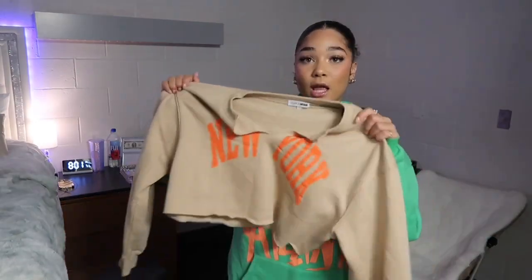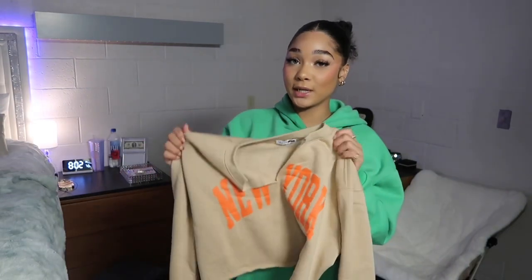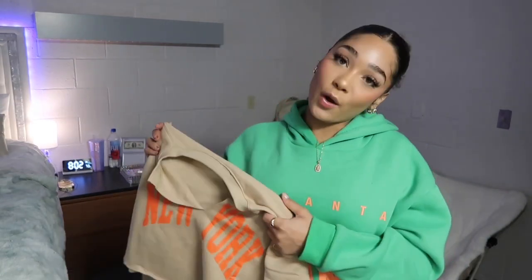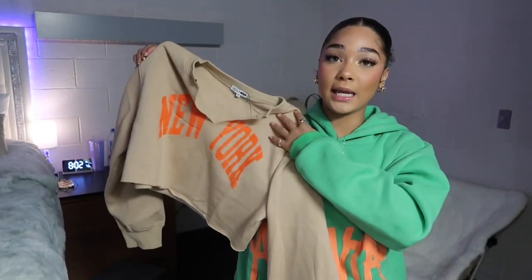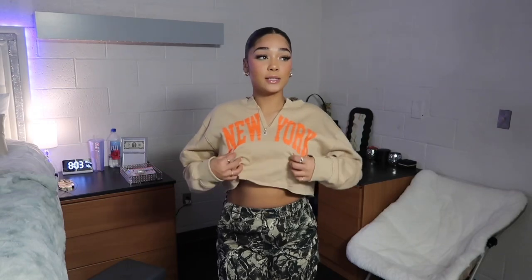Next we have a little crop top long sleeve shirt that says New York on it in orange. One of my favorite colors is orange — I really like the tan and orange combination, same with the green and orange. Here's how the shirt looks — 10 out of 10. I got this in a size medium because I didn't want the small to be too cropped. I wanted it to be cozy and I really am comfortable in it. I love how it opens right here because it adds something to the shirt and it's not too cropped.